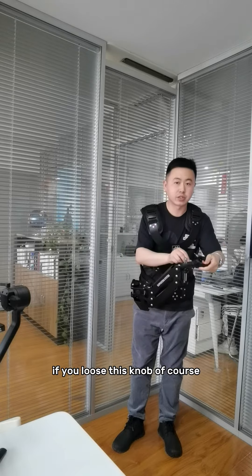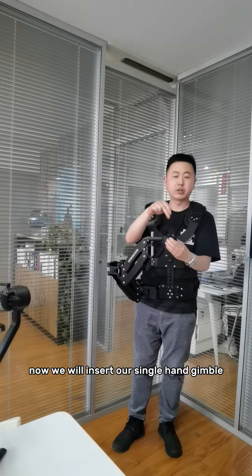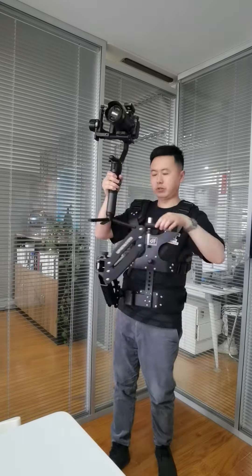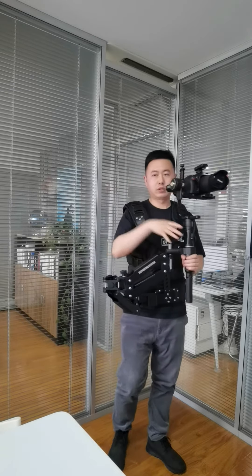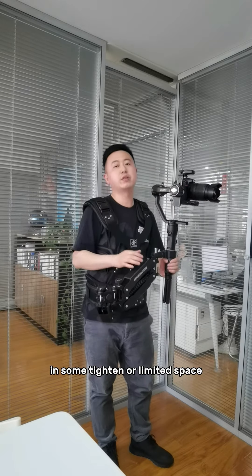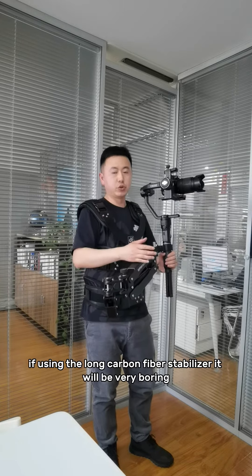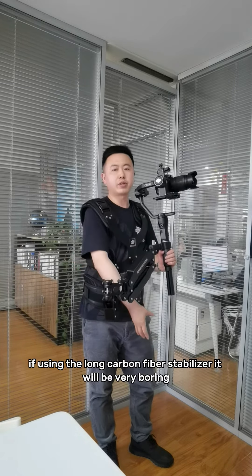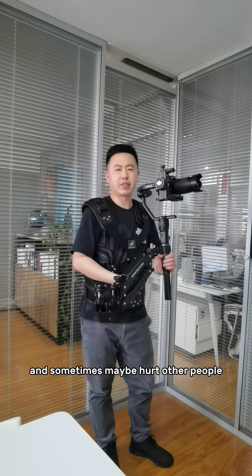If you loosen this lock, of course. Now we will insert our SimHunter Gimbal here in this holder. Now, in some tightened or limited space, I think most of you, if you're using the long carbon fiber stabilizer, it will be very inconvenient and sometimes may hurt other people.